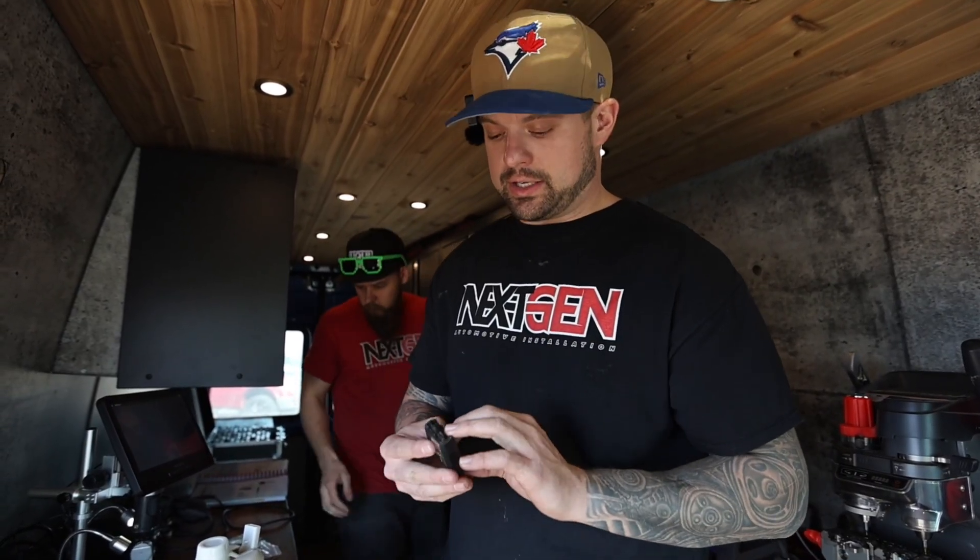Okay, 2019 Ford Edge. Customer's got a busted key. We're programming two new ones. It's an all keys lost situation because the key doesn't turn the ignition on.